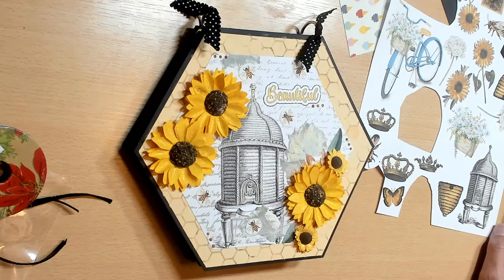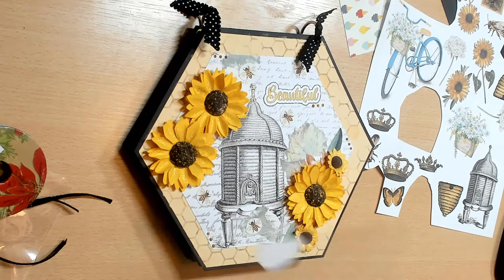Hey guys, welcome back to my channel! Thanks for watching and subscribing. We are here today to share a super cute hexagon mini album that I made - I created this all on my own and I'm super proud of it. I used the beautiful paper collection 'Bees to Honey 2' by Kim Murray, which is a Salty Beach Scrapper design. This is the digital collection that just came out July 1st.